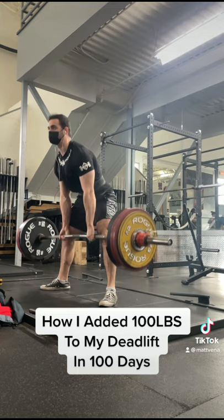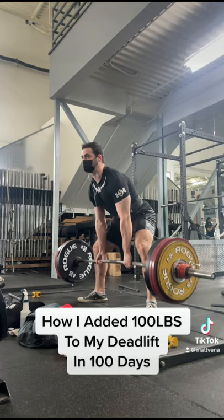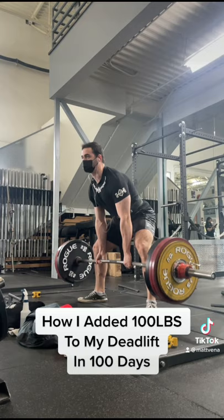The other thing was just accepting I needed to gain weight. I wanted to stay in my weight class, and I think a lot of people want to stay lean when they just really have no muscle mass at all. At some point you have to accept you need to gain weight to gain an appreciable amount of muscle. Personally, I added 10 pounds.